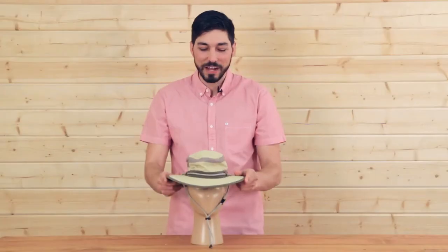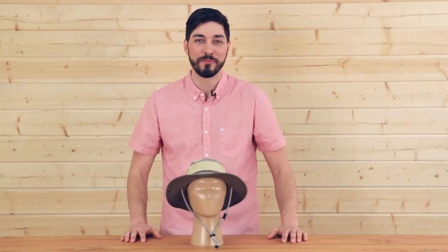Again, this is the Discovery Hat by Sunday Afternoons. I'm Meadow and don't forget your hat.